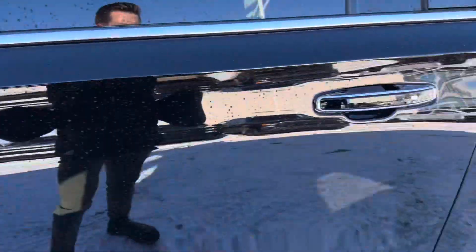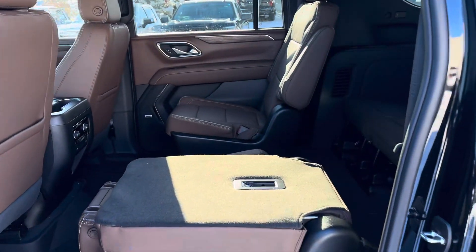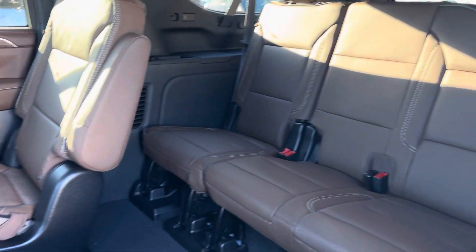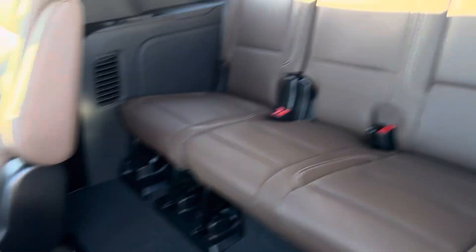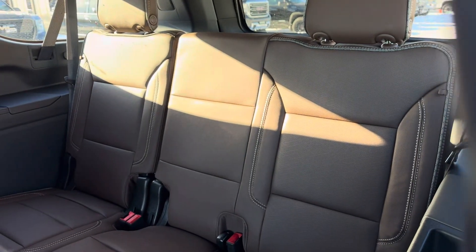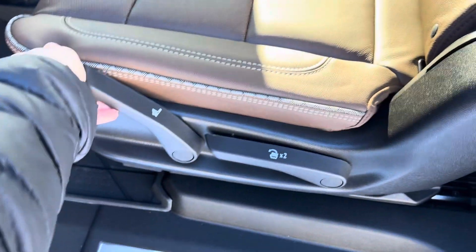There's nothing but great room back here. I like to call these adult seats — in a lot of SUVs the third row isn't exactly equipped for a full-grown human being, but these ones are great. I'm about six feet tall and I fit no problem. I've been on lots of test drives in these units. The seats adjust with just a small lever.